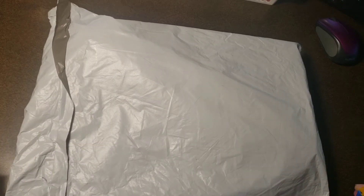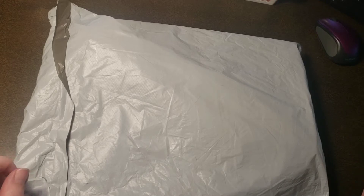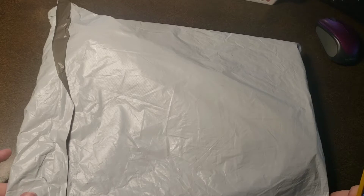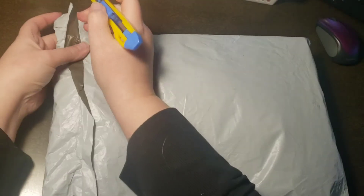I purchased three different things — things that I've never done before with diamond painting. So let's just get into this package and have a look at them.